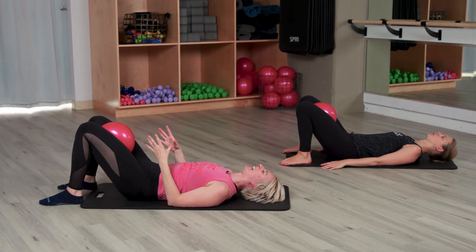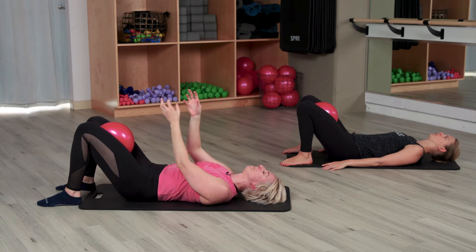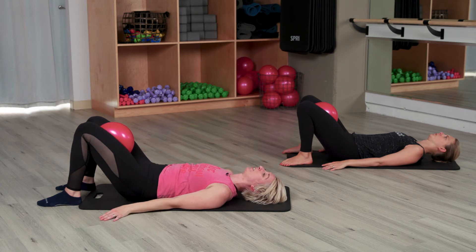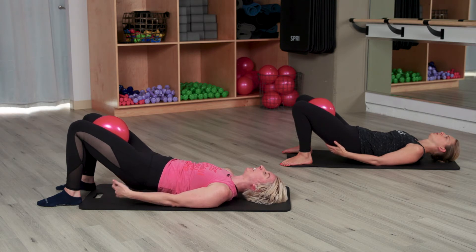Now let's take that a little faster — just go squeeze, squeeze. I'm never releasing that contraction, I'm just squeezing tighter, trying to get my thighs closer together. It's like that ball slowly melting and I'm just squeezing tighter. My belly's in. We're going to add our seat in four — your inner thighs are already dying. Three, two, one.